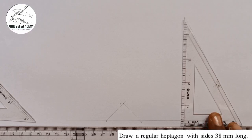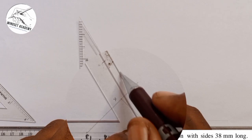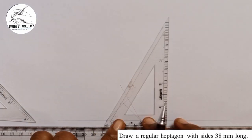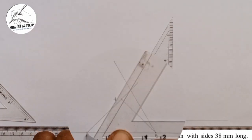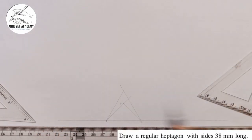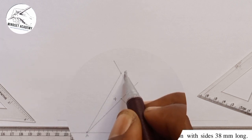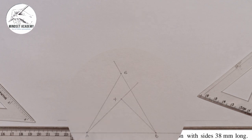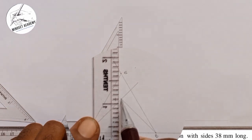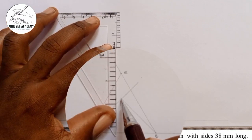I'll now take my 60-degree set square and move it to point B and draw a line, then turn it the other way around and move it to point A and draw another line. Where those two lines meet will be my point 6 — from the word 60. I'll draw a vertical line passing through both points 4 and 6.